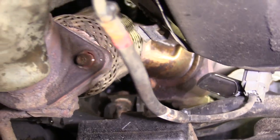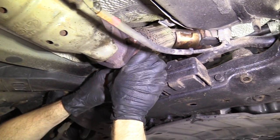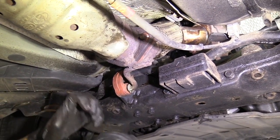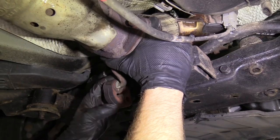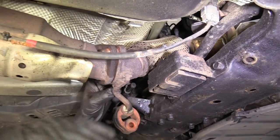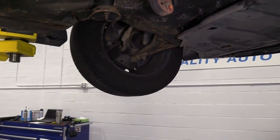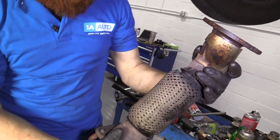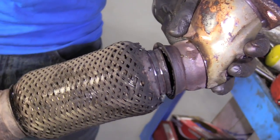Now we're just going to try to get the pipe out — whichever way works to get it off, do that. There's our gasket — we're going to make sure we recycle that. And here's our pipe that we're replacing. As you can tell, not so good. That's why we're going to replace this with a quality 1A Auto part.